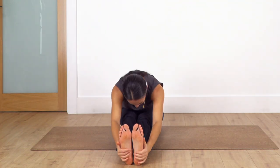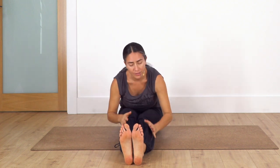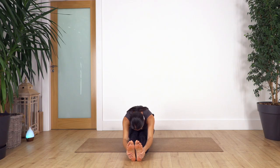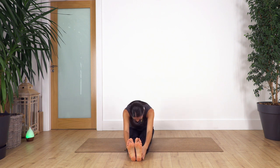Exhale, bend your knees and lean forward for the full forward bend. No need to bend the knees, but if we are far away from the thighs, bend your knees and hold your feet. We hold here for four: inhale... exhale... three... two... and just one more. Relax your shoulders and raise your torso — that feels great!